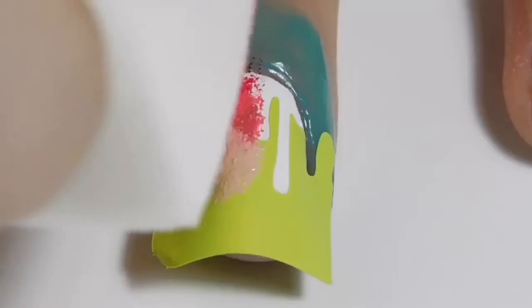Then I am simply dabbing the makeup sponge all over my nail to create the gradient effect.